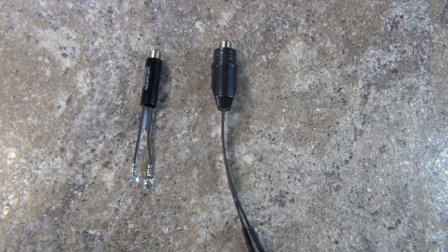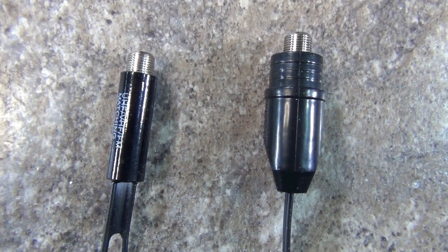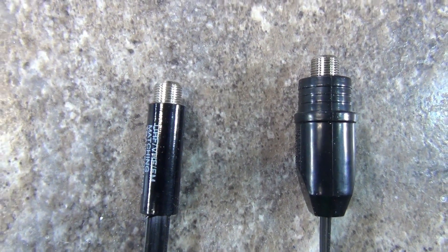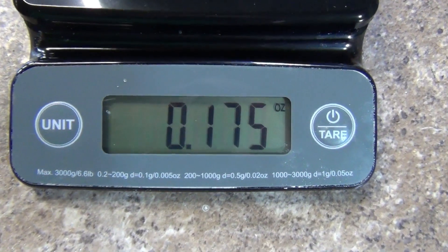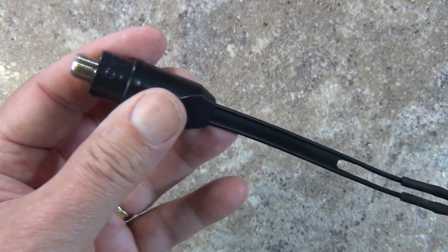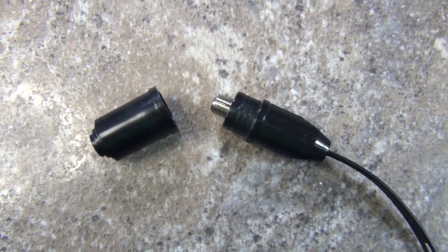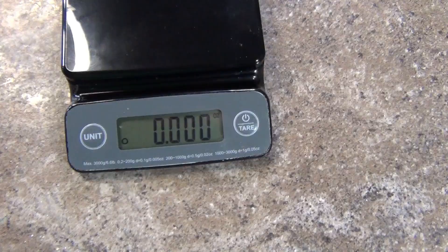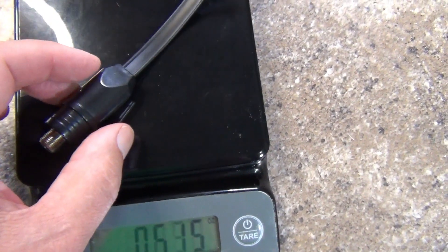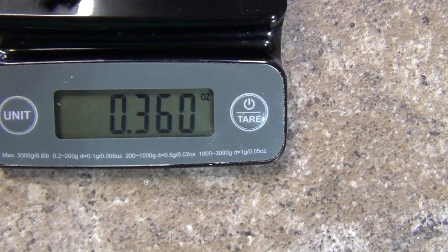The Wineguard transformer arrived and there is a distinct difference in quality and build. The generic transformer is much smaller and lighter. When I put it on the scale, it weighs 0.175 ounces. The Wineguard is much larger with a heavier water-resistant case. It also has a water-resistant cable shroud, so this obviously was designed for outside use. On the scale, it's also much heavier, weighing in at 0.36 ounces — that's 0.185 ounces heavier than the generic one, or over twice the generic transformer's weight.